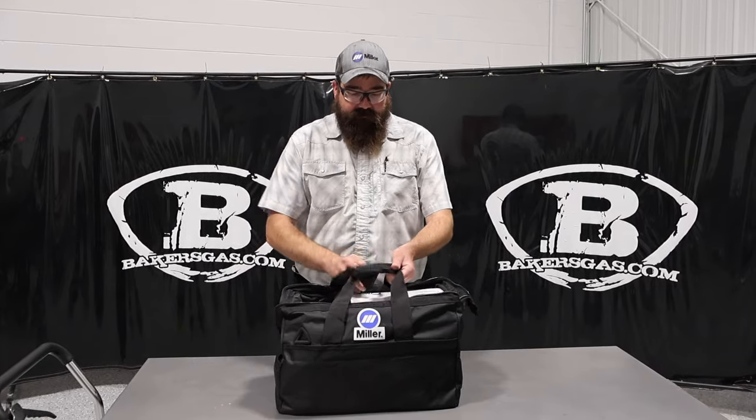For less than 250 bucks, you get a real good deal. It comes with a lot of things, so let's open this up now.